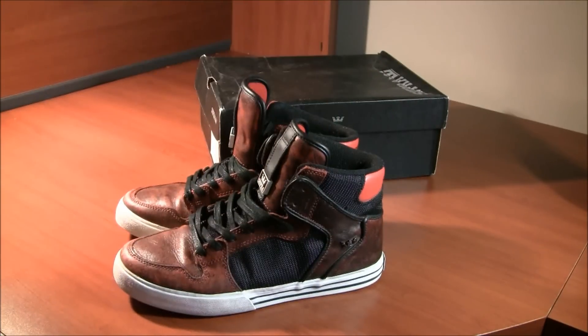Just keeping these as more of a collector's item, but I will rock them here and there. This was a quick review on the Supra Vader Red Leather Distressed and Black Tough. If you have any questions, post them down below, and I'll be having two more reviews on a pair of shoes later.